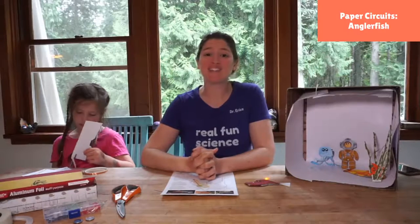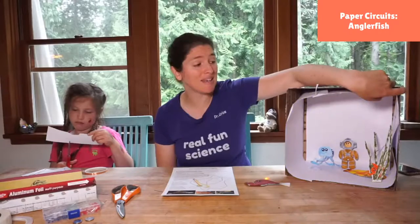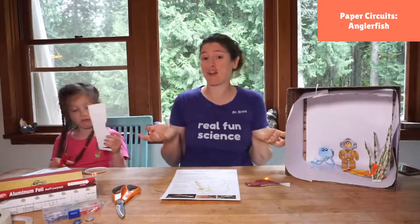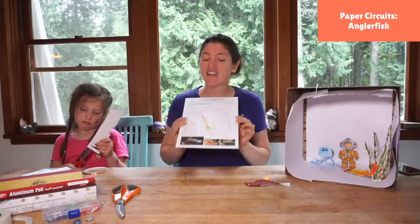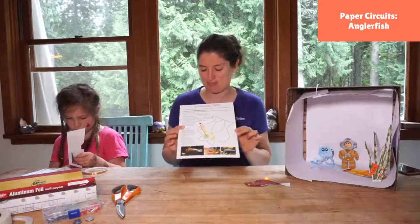Hello! Welcome back to day number two of our underwater adventures with paper circuits. Yesterday we wired up some lights to make our aquarium lighting blue, and we learned a little bit about why the water we see is blue. Today we need to add some fun animals into our deep sea diorama. We have the anglerfish, maybe the creature that will give you the most nightmares of the deep sea.